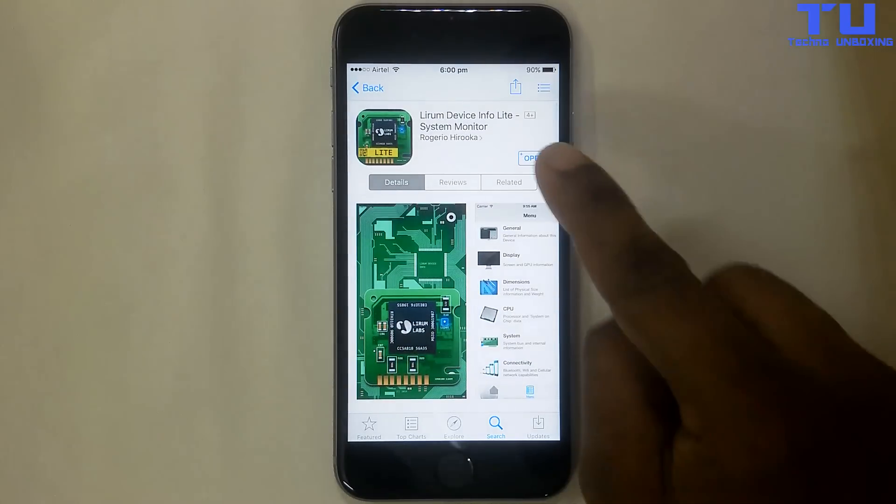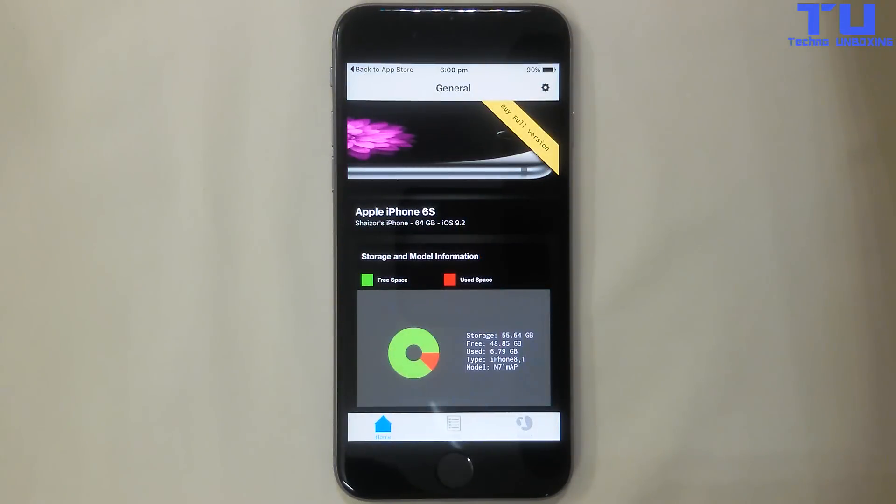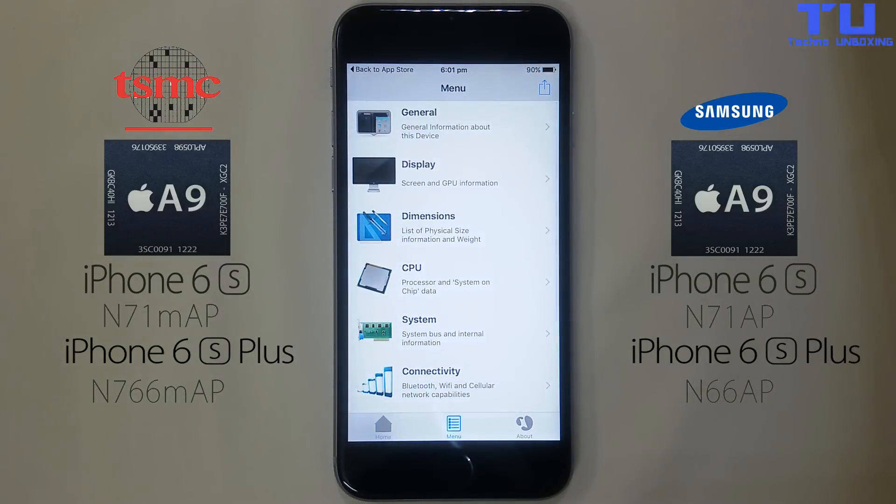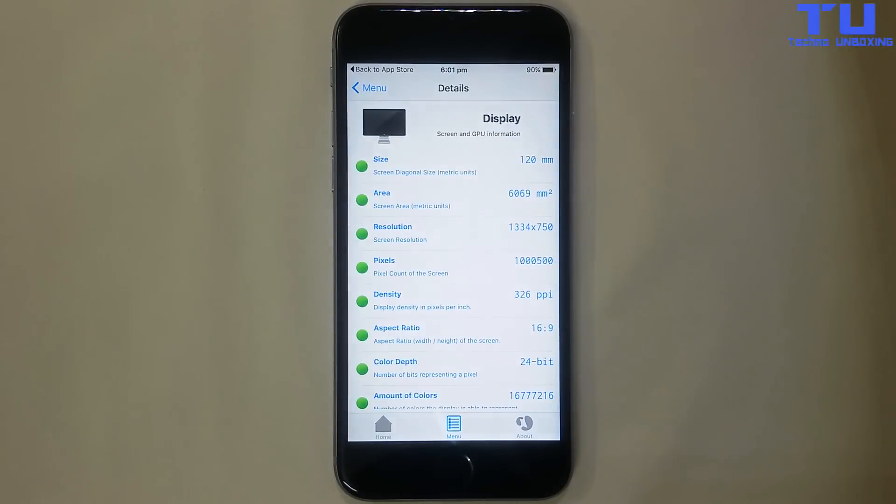An easy way to determine which manufacturer made the chip running on a particular Apple device is through the free iOS app called Lyrium Device Info Lite. For the iPhone 6S, if Lyrium identifies the chip as N71 MAP, then it was made by TSMC, and if it displays N71 AP, then it is from Samsung. The same is true for the iPhone 6S Plus — TSMC's chips will display N66 MAP and Samsung's will be displayed as N66 AP.